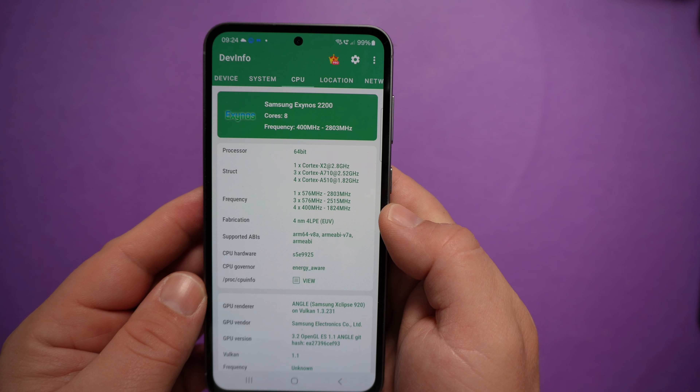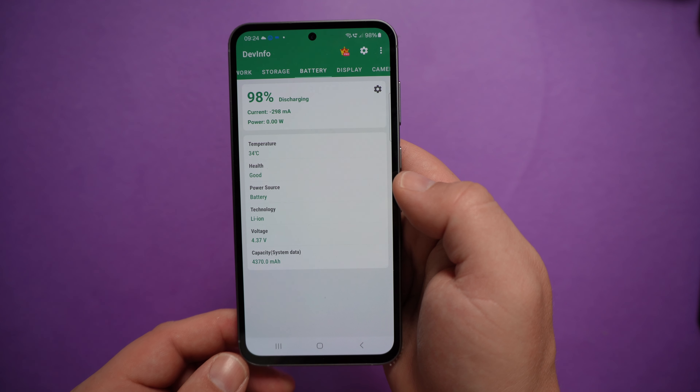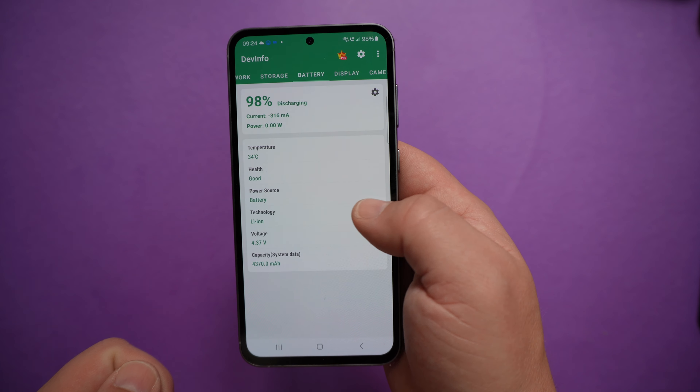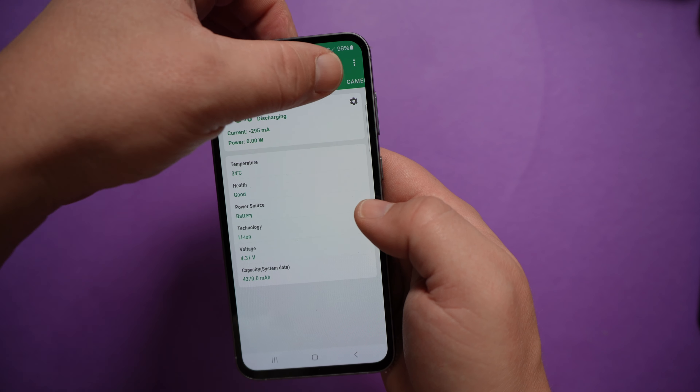The CPU is the Exynos 2200 for the European version, and it has a 4,500 milliampere-hour battery — but this app is showing only 4,370, which is strange.